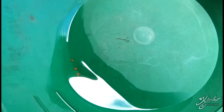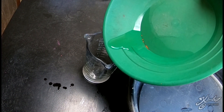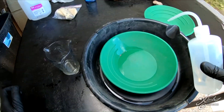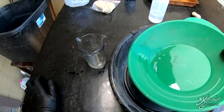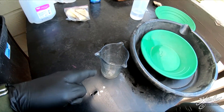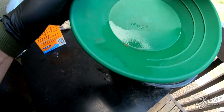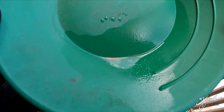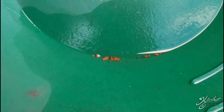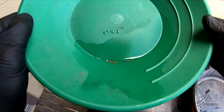Here we have our mercury and gold amalgam that's been dissolved with nitric acid. We're going to carefully pour it off and rinse it with some distilled water, then pour that off as well. We're going to neutralize this and handle all the water safety. You can see we actually ended up with a decent amount of gold here. We won't know how much until we weigh it, so we're going to dry it off and get it on the scale.